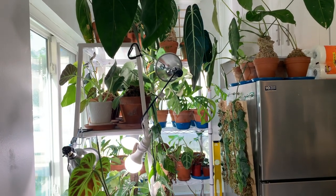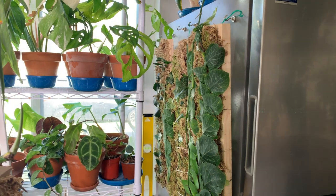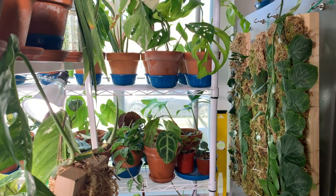My moss boards are hanging on the side of my refrigerator with magnets on top and also some magnets below. It's facing my window — I would say it's getting probably about medium light, nothing direct. I really think that these plants would do perfectly fine in medium or even low light. These guys do not need your prime light real estate.